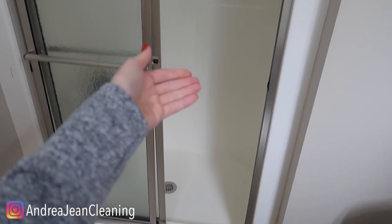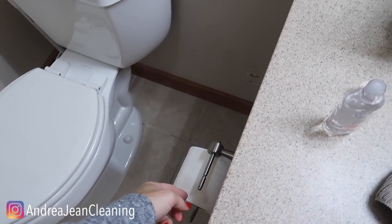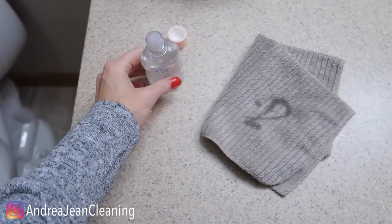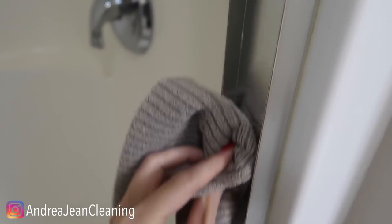People are going to be asking you why you never have to clean your shower — let them know that Andrew Jean showed you how. They're going to say your bathroom smells amazing and ask what your trick is. Baby oil. You can also use a little essential oil, but when it comes to cleaning the shower, baby oil is where it's at. Out here where there's a lot of grease and grime stuck inside these hinges, baby oil works great too.